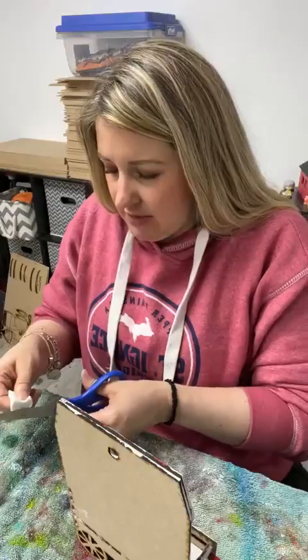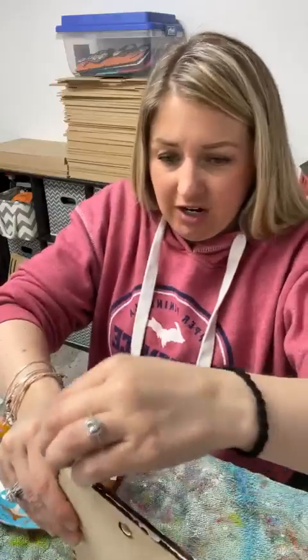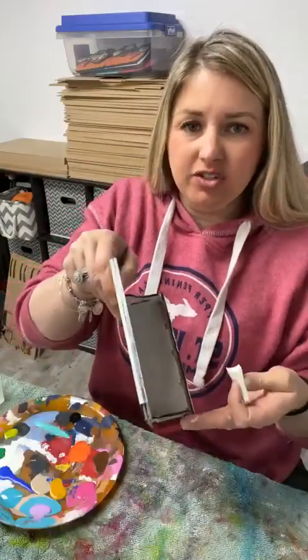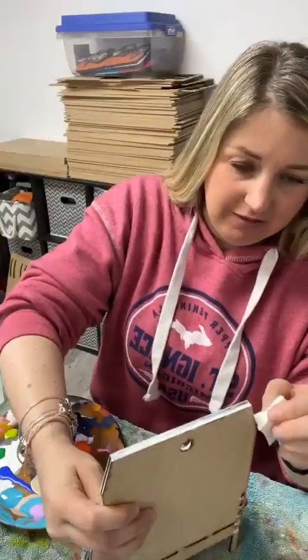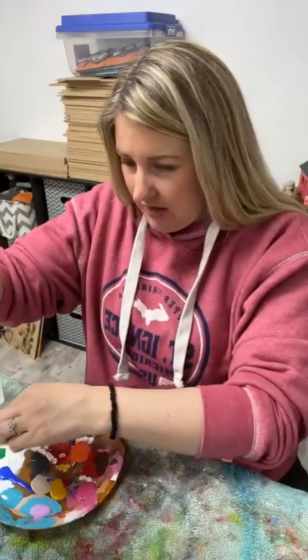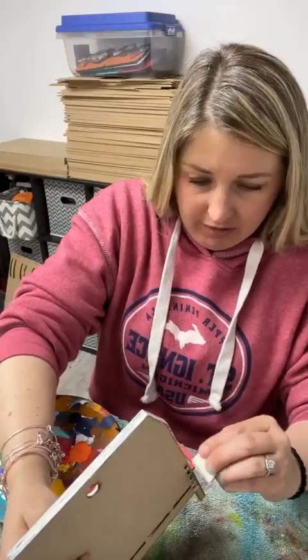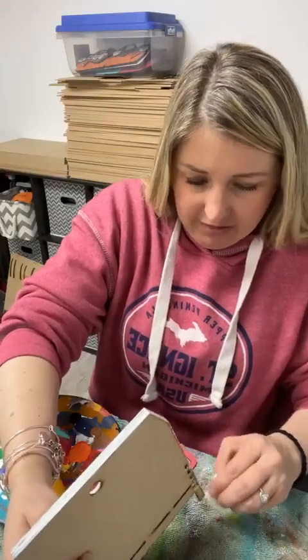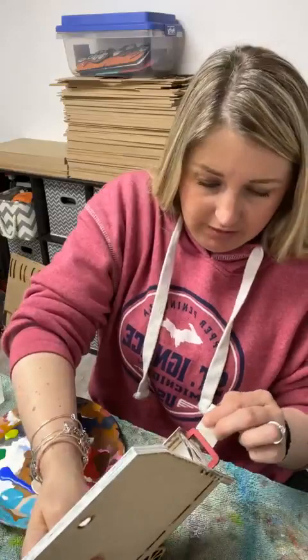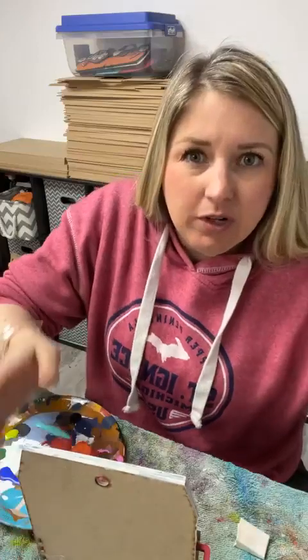I'm going to go ahead and just get started. Say hello when you pop on. I'm going to start by just finishing this cart up real quick. I don't normally do my edges in white because they're laser etched, so they're automatically that dark color on the sides, but I'm going to do it on this one. I feel like the burn marks stick out really too much for my liking on this one, so I'm going to go ahead and just cover them a little bit.